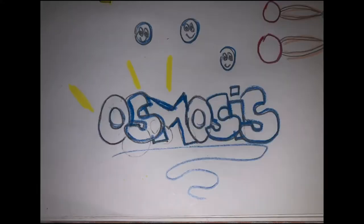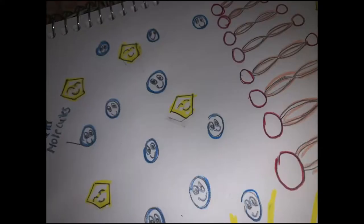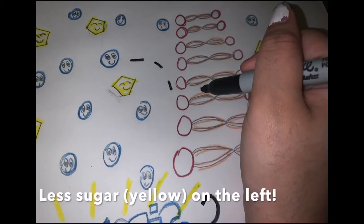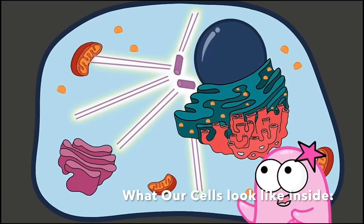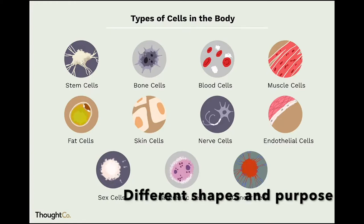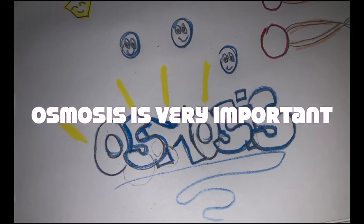While we wait, let's talk more about osmosis. Osmosis is how water likes to flow from a solution with less dissolved particles but more water to a solution with more dissolved particles and less water. This is actually how water moves into and out of our cells in our bodies. Our cells need the right amount of water to keep their shape, make energy, and keep us healthy. So osmosis is very important.